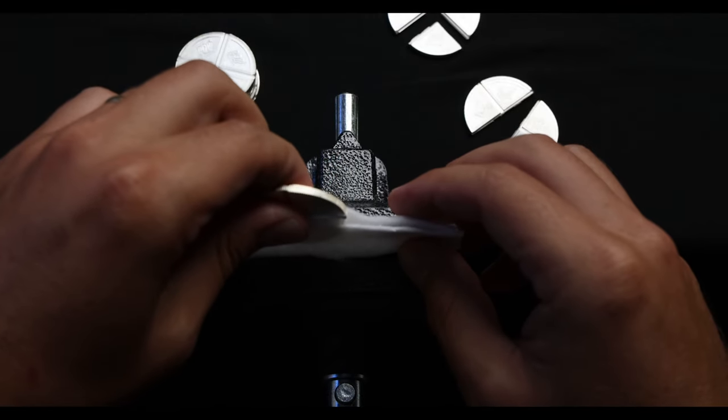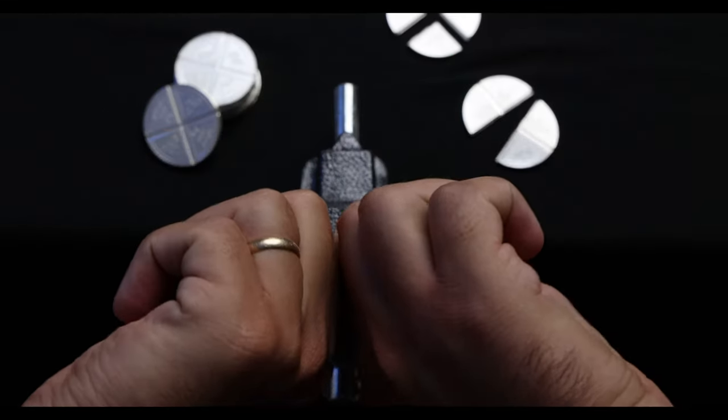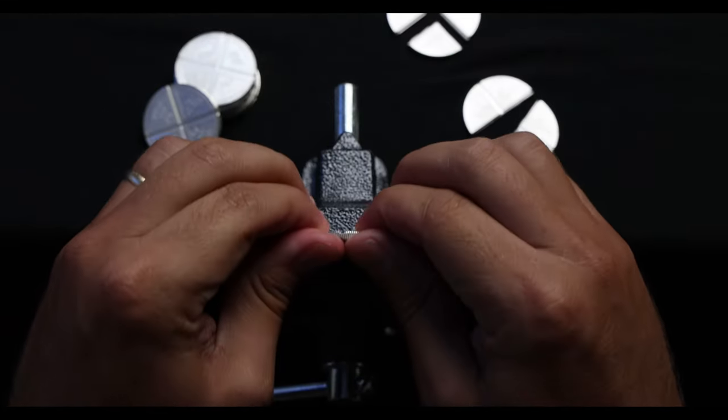If you crave the option of breakability and stackability, look no further than the one ounce pop bullion divisible silver round.